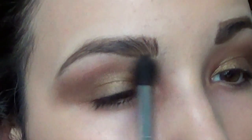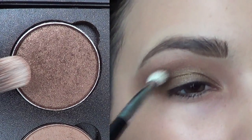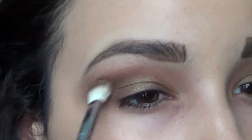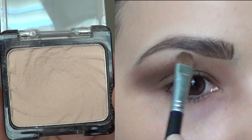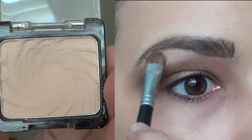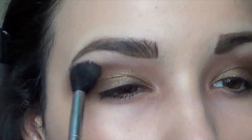Now to add depth I'm taking Mulch from Mac and putting this in the crease as well, but I'm not blending it upward as much as we did with the Smog — just enter this into your crease in more of an outward motion. Now I'm taking a matte cream color and applying it right on the brow bone to highlight it.